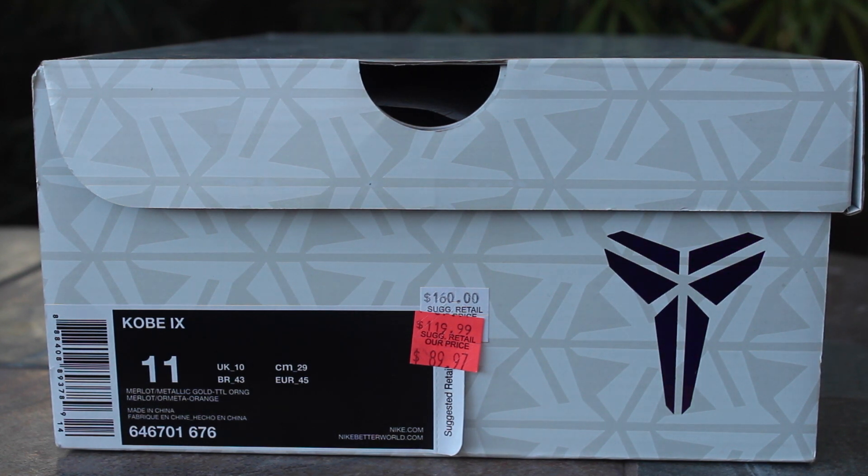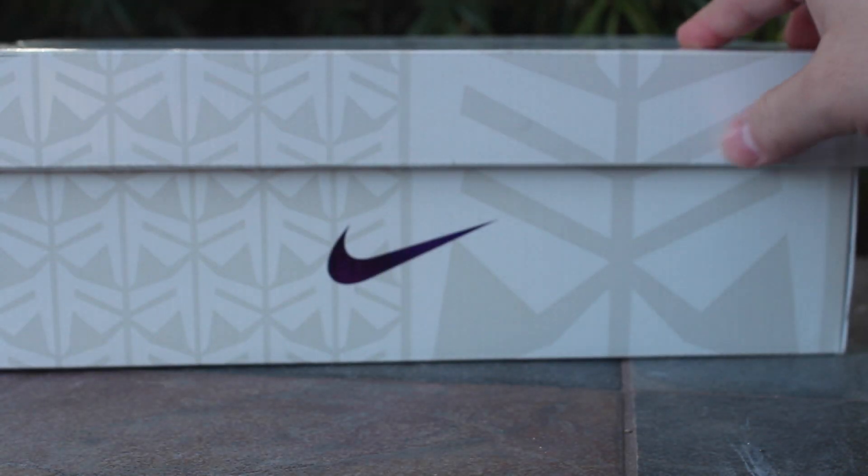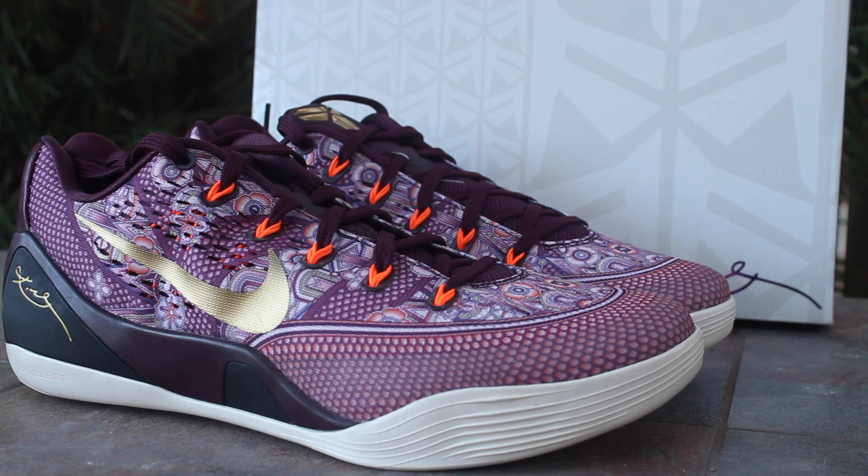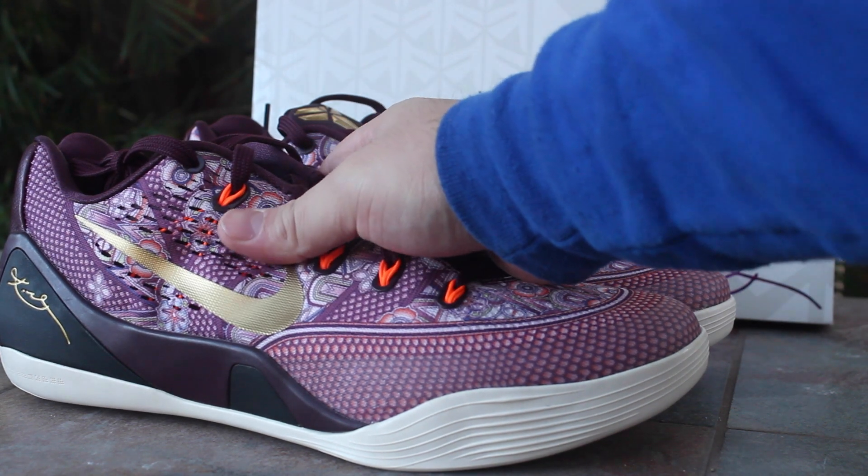Let's go ahead and take a look at them — they come in your standard Kobe 9 box. Here they are, let's take a better look at them.